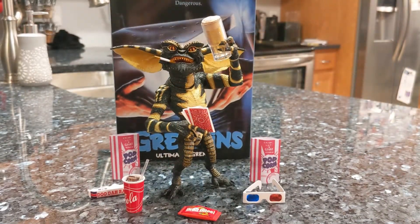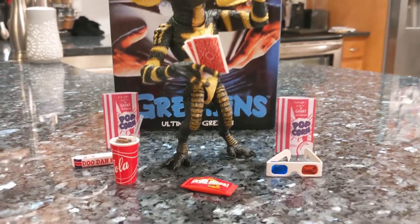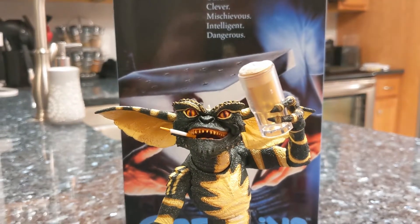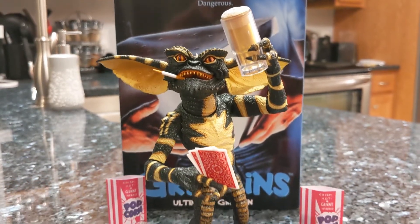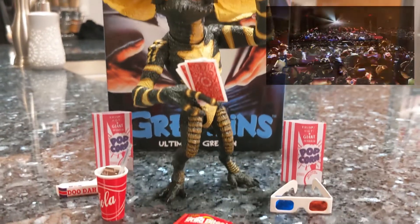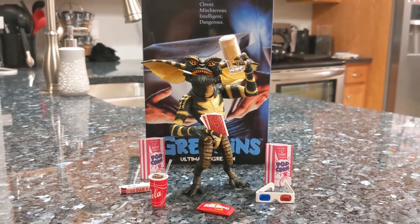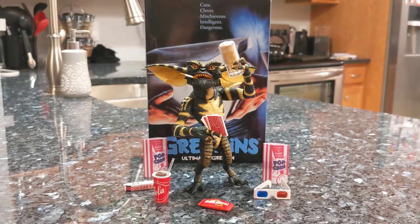Overall I'd say it's a great quality figure — highly recommended. It comes with many accessories, and if you're a big Gremlins fan you're probably going to want the other ones too, so you can actually create a whole diorama with these things. Anyway, thanks for tuning in — tune in to the next episode of Meanwhile the Man Cave. Talk to you guys later.